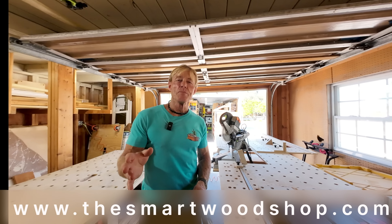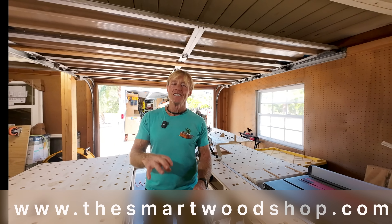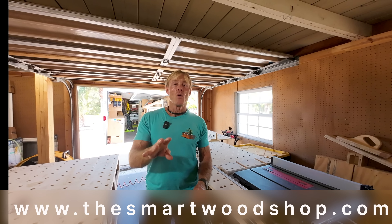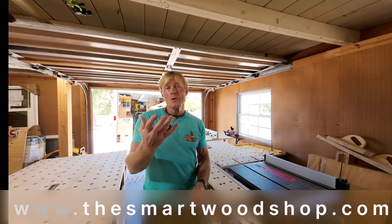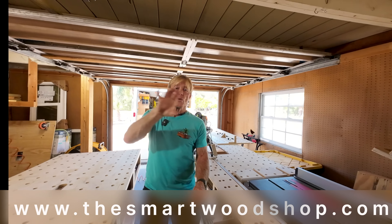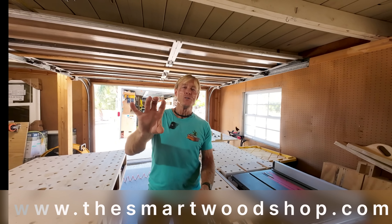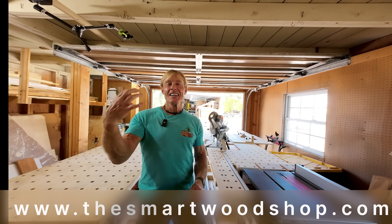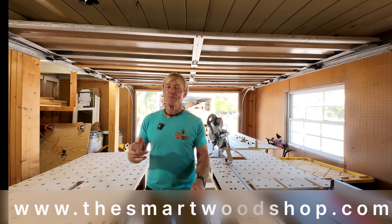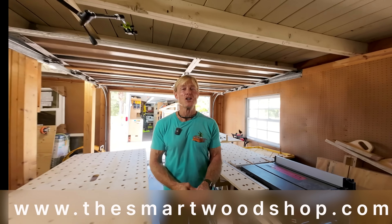If you enjoyed Steve's Smart Woodshop tour, be sure to give him a thumbs up and subscribe. Also in the comments below, be sure to ask questions — I know Steve would be happy to answer them for you. And if you want to feature your Smart Woodshop, then grab a video. Just use your smartphone, hold it horizontal, shoot in 4K if your phone has that capability. Just walk through, tell us about your shop, let us see your mug. Dropbox it to me — I'll edit it and get it up so we can all enjoy your ideas and where you've gone with these Smart Woodshop ideas. Thanks for hanging out today with Steve and his Smart Woodshop. You stay safe and have a great day.